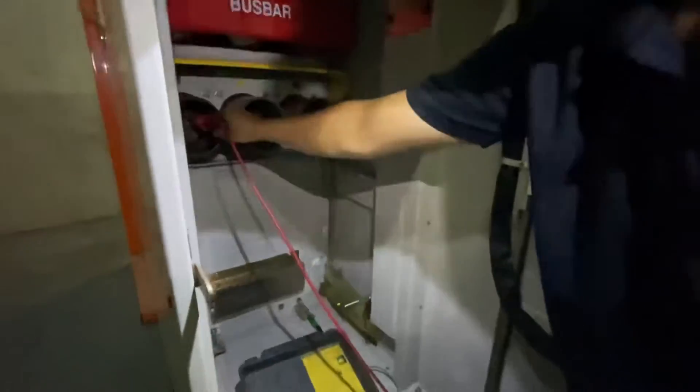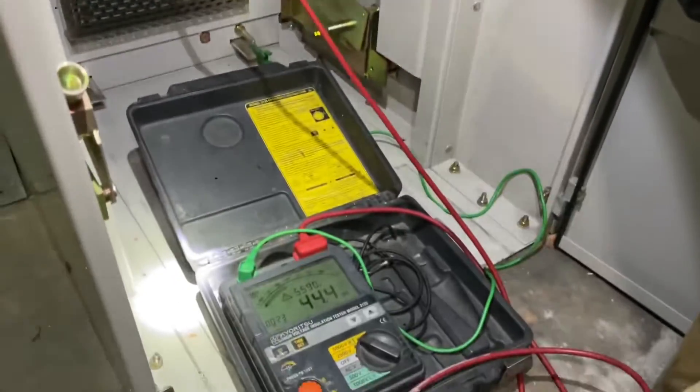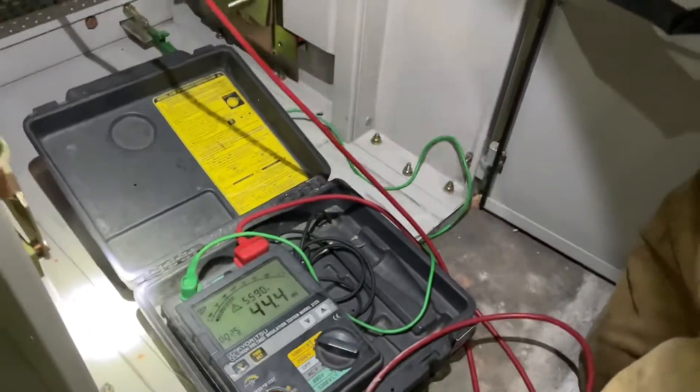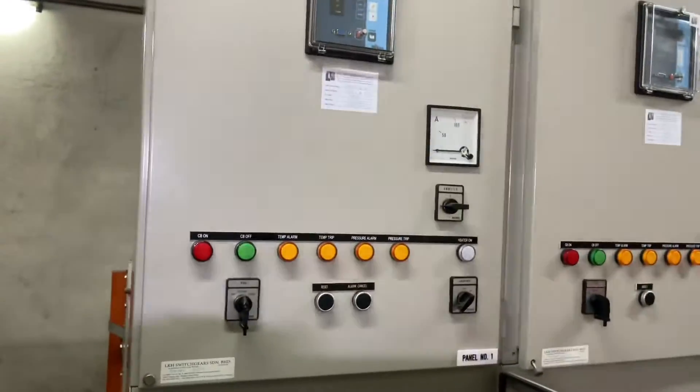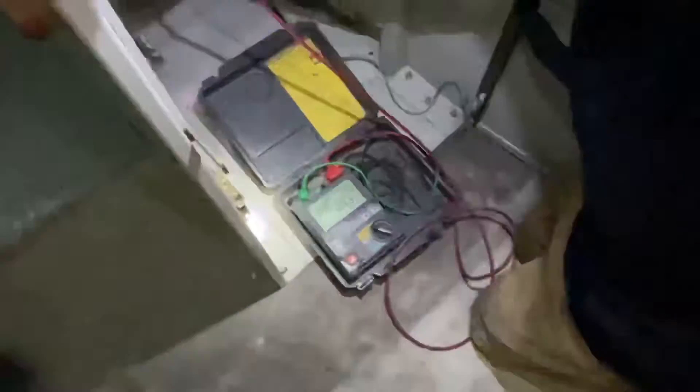Jangan gerak. Transformer number three, insulation test, 5000 volt.